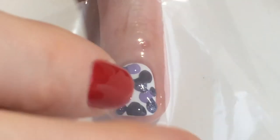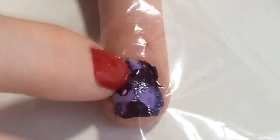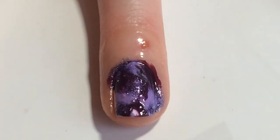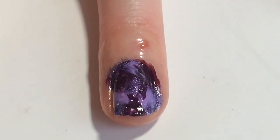As soon as you can you'll want to take that little plastic bag square and just place it over the wet blobs and kind of smush it around on the nail to spread it around. If you don't like the design it leaves right away you can go back and kind of mess it up a bit more just to get it to your liking.